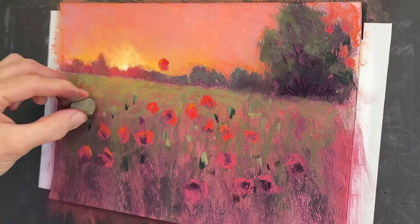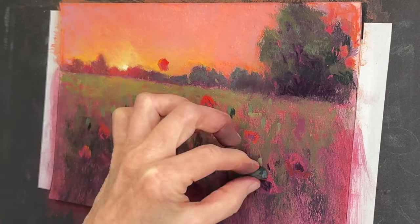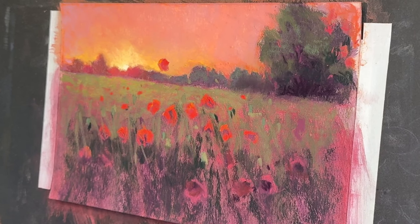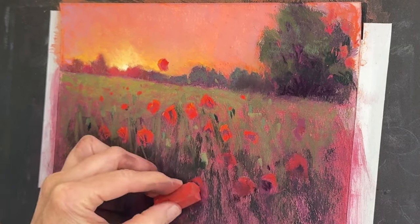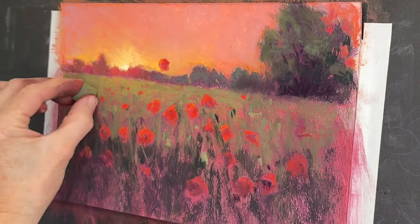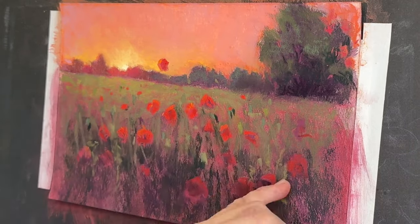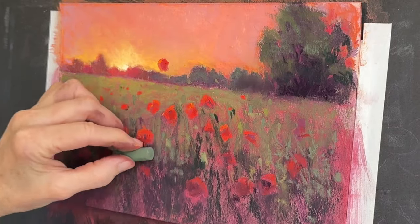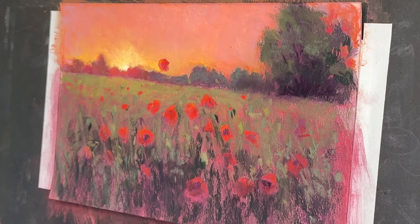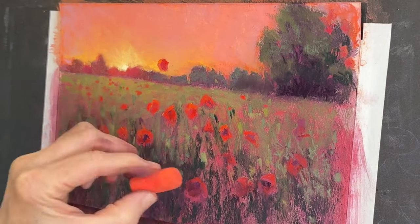I'm adding some fun elements — little seed heads for some of these poppies — adding texture to the painting. Now I'm increasing the darker values in the grasses to make it feel like tall grasses with shadow near the roots. I'm adding a red that's not as bright as the ones above the grasses, because they're not catching as much light — more of a rusty red. I'm keeping my greens cooler when in shadow and warmer when above the grasses.